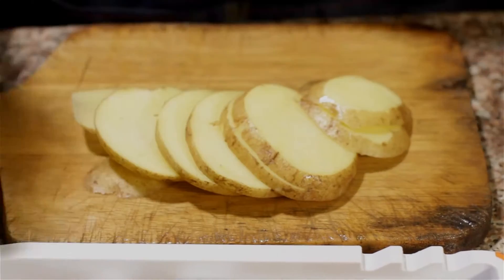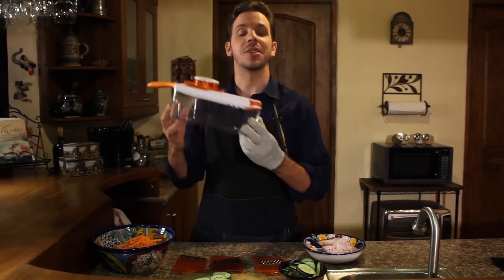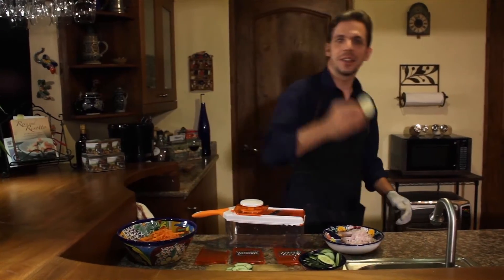Now imagine the possibilities with the HomeNative mandolin slicer. So there you have it — the mandolin slicer, the one tool to make things easier for you in the kitchen. Enjoy using it. I did. Until next time.